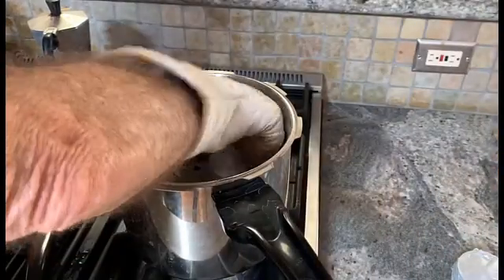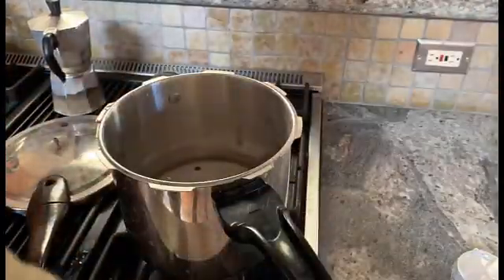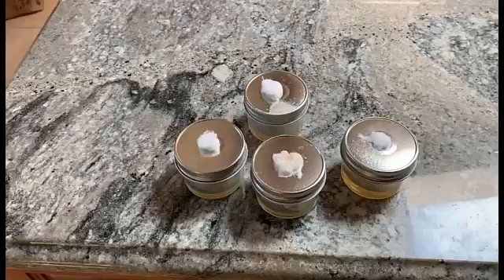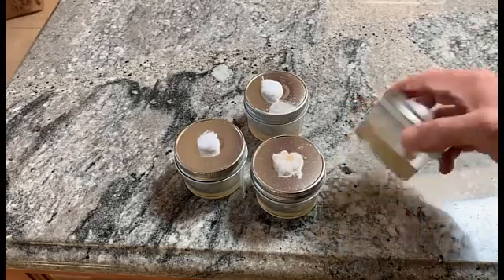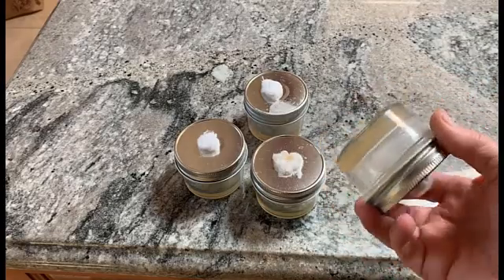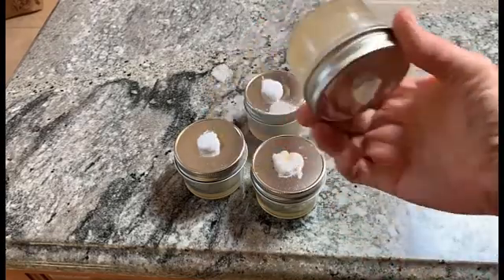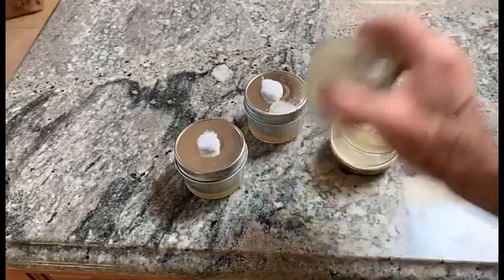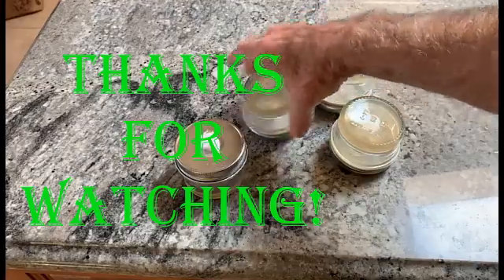Allow it to cool until they've congealed and it's back down to room temperature before use. Here are the finished high-performance agar plates. I usually keep them upside down to prevent moisture from accumulating on the agar itself.